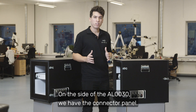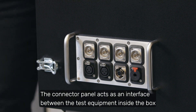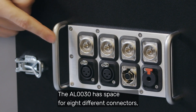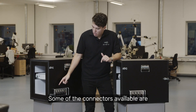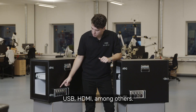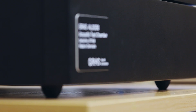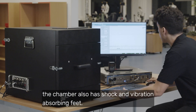On the side of the AL30, we have the connector panel. This can be customized with a range of connectors. The connector panel acts as an interface between the test equipment inside the box and the data acquisition system or analyzer on the outside. The AL30 has space for eight different connectors, while the AL30S2 has space for ten. Some of the connectors available are BNC, XLR, RCA, Speakon, quarter-inch jack, Ethernet, USB, HDMI, among others. If you would like to use a custom connector, we can leave a blank plate so you can add your connector of choice later. The chamber also has shock and vibration-absorbing feet to prevent vibration from external sources from influencing the measurements.